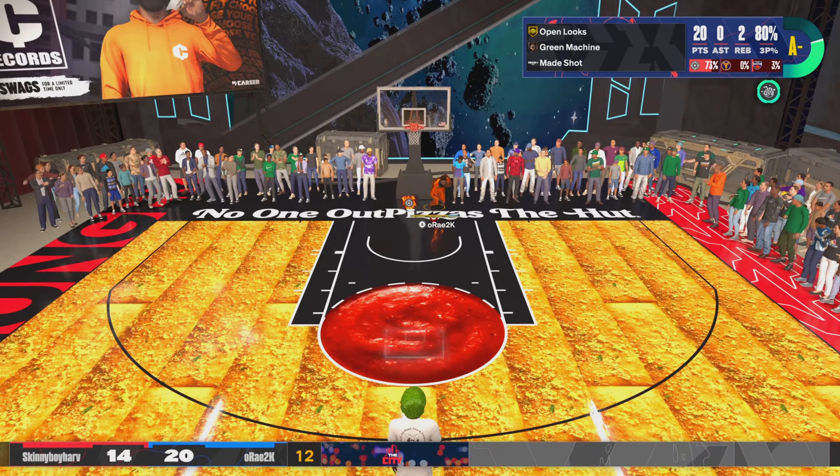This guy was talking trash in game chat. W last game though. I have a 73 ball handle, went 7-0. Y'all boys want to be put on a YouTube video.